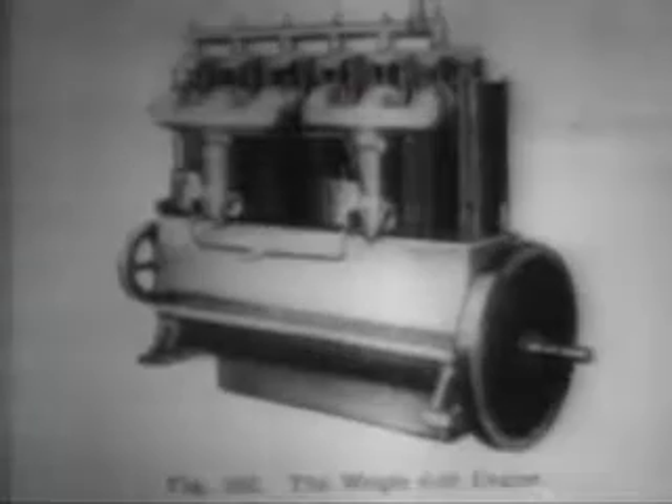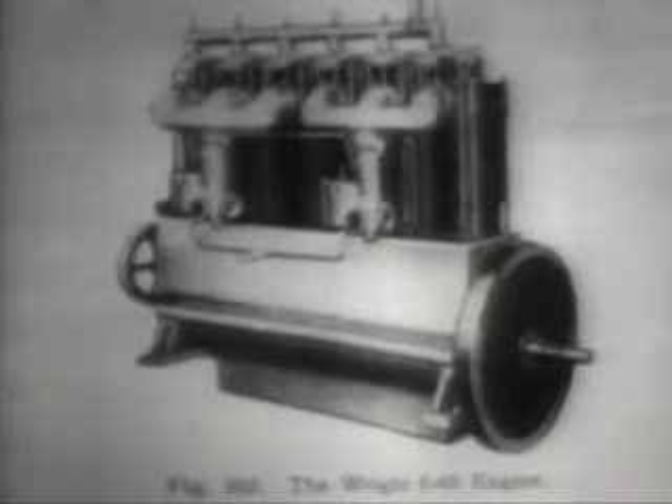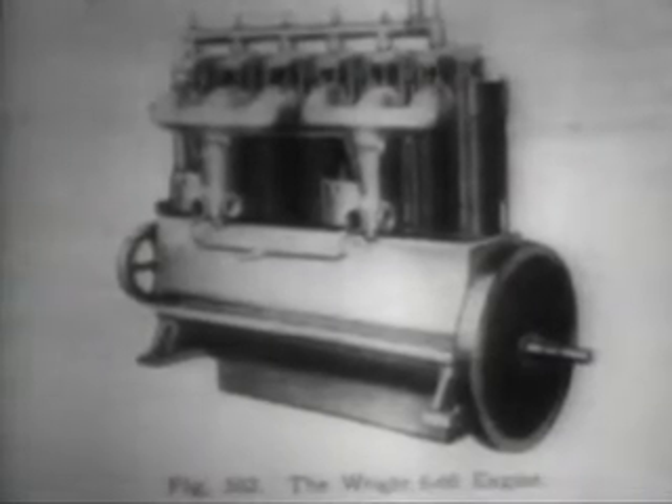The most visible difference in the C was the use of vertical vanes in front instead of the triangular form as in the B, EX, and R. The C had a six-cylinder engine producing about 50 to 60 horsepower, instead of the 35 horsepower four-cylinder engines. It was the C which was used by Lieutenants Arnold, Milling, and their fellow officer pilots at College Park, Maryland in 1912.